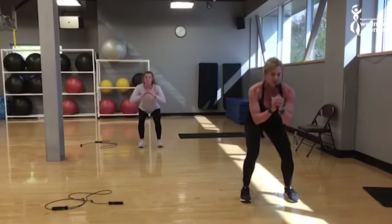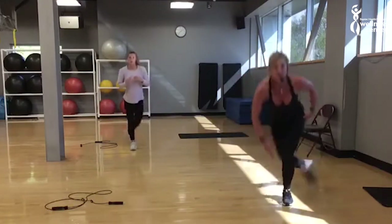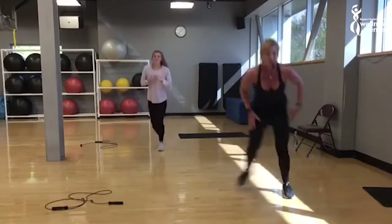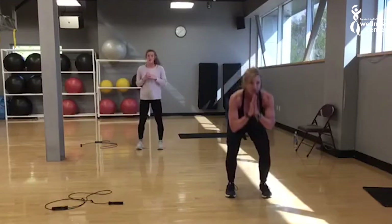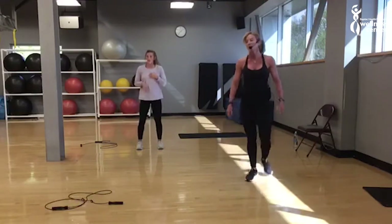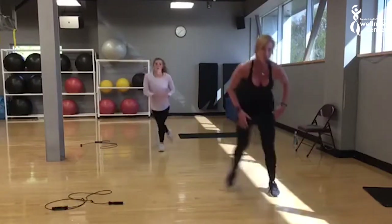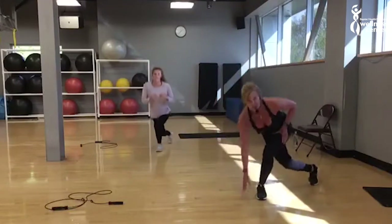That will be good. Here we go — number seven. Modify if you need to. If the intensity is not there yet, bump it up a little bit. If you get higher on this one, close down. One more. Now we get to one minute. Here we go. Keep on going — it's your last one. Last gear, there we go.